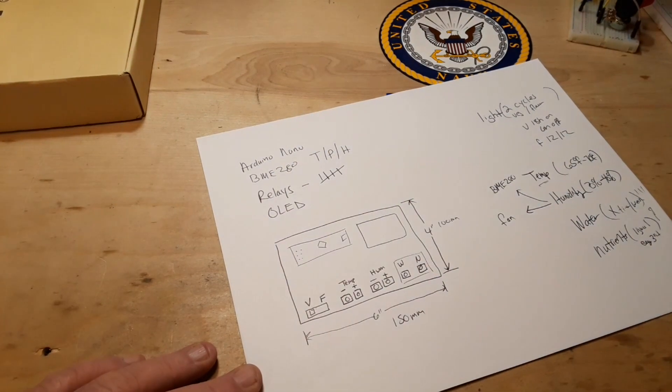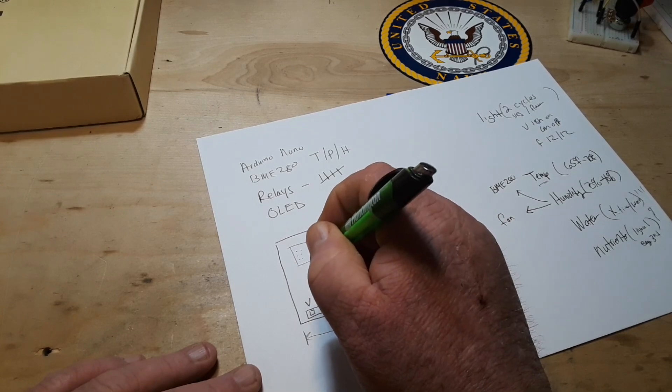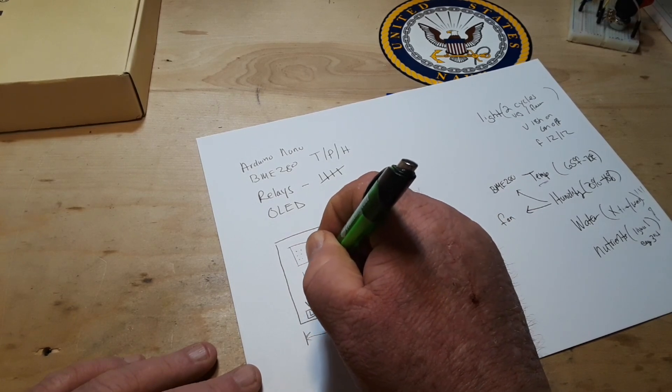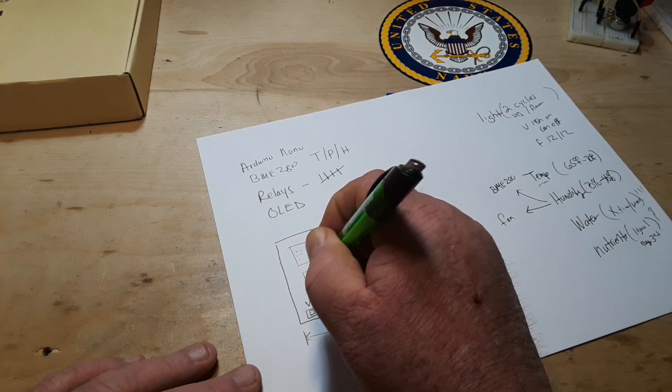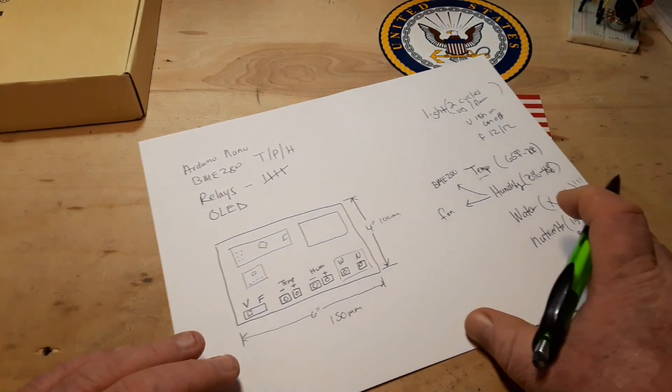Something like this with the BME280 positioned on the board, and then on the back, I'm thinking that's where we could put our five relays.